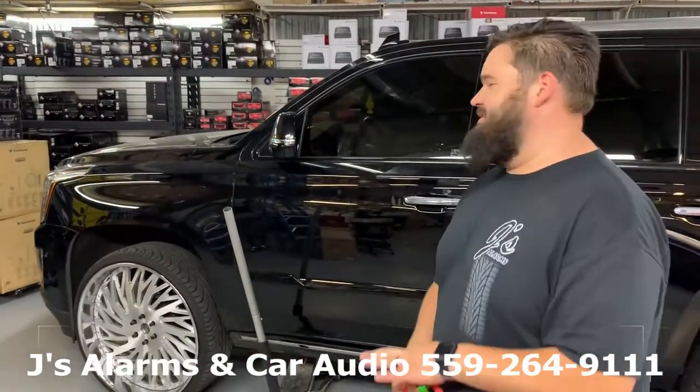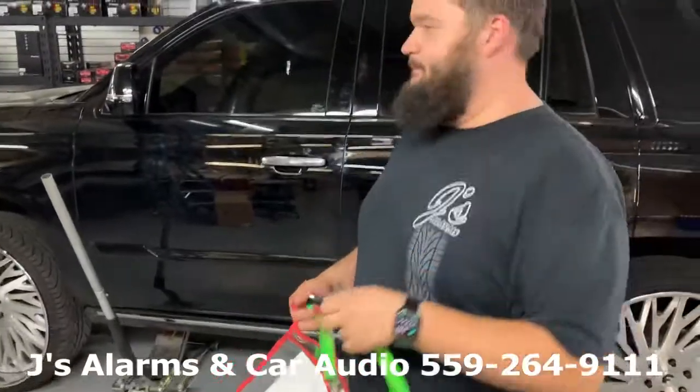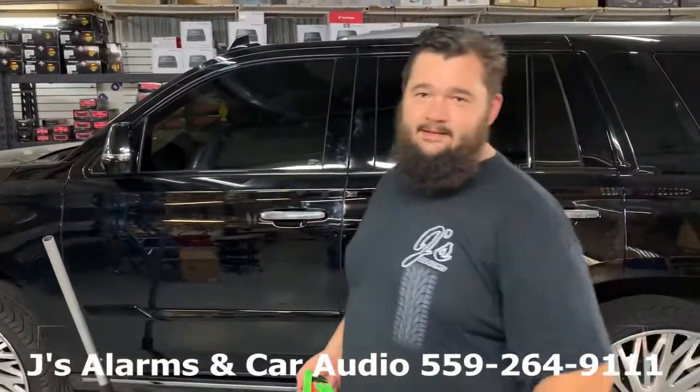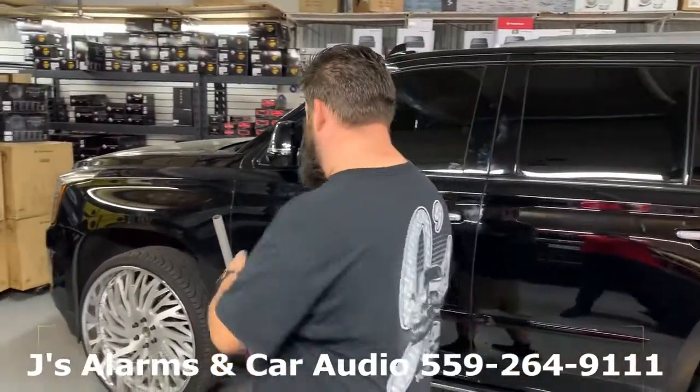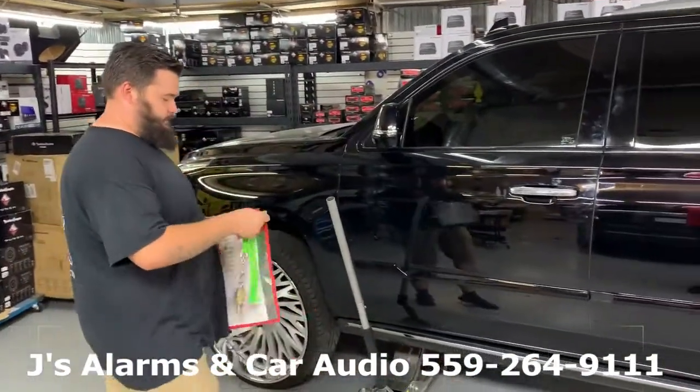I'm going to hit the glass with a set of keys to show you how the glass sensor works. Metal keys right here — you need about 30 seconds to a minute to activate. I'm going to hit the glass and the alarm will go off. Let's go ahead.